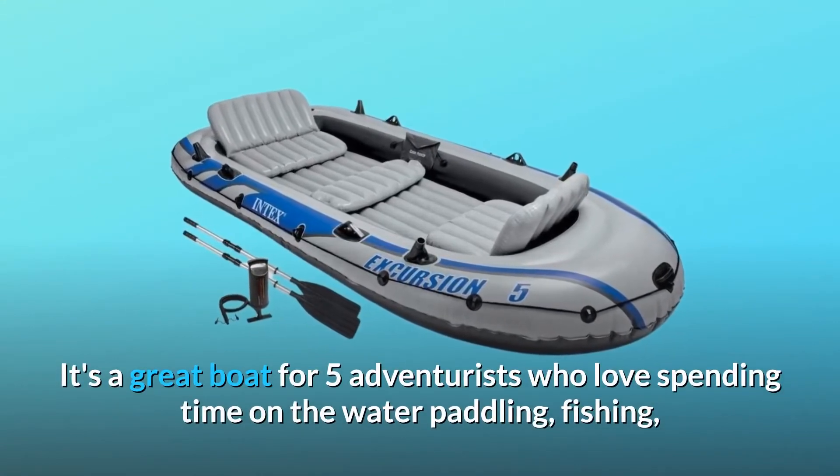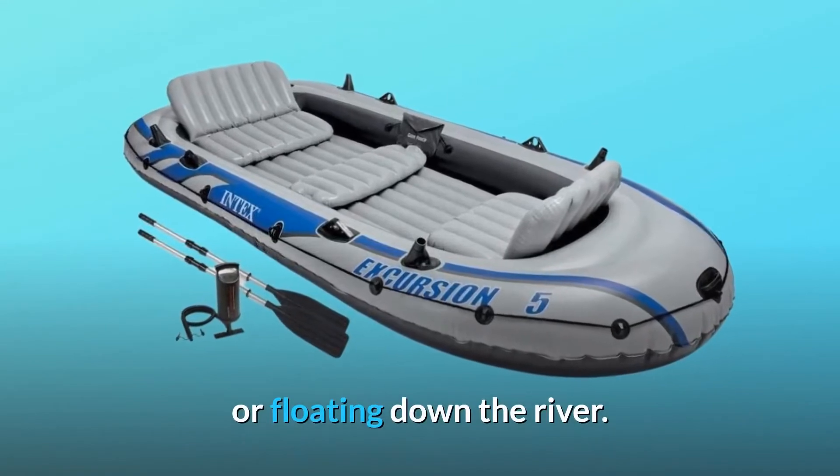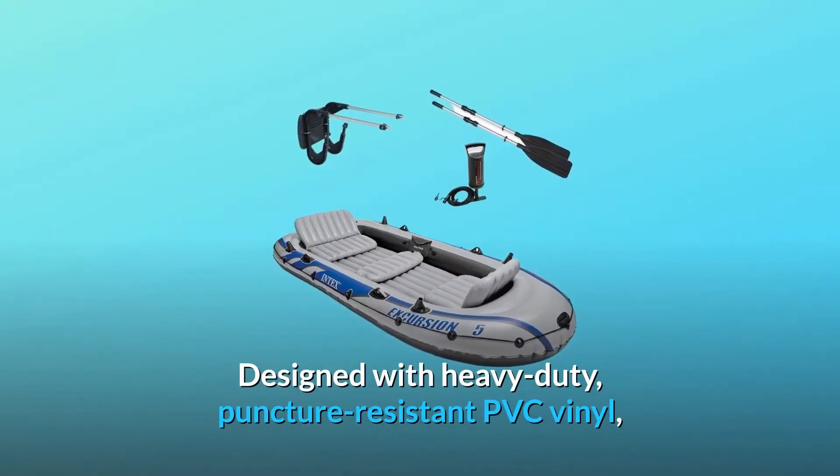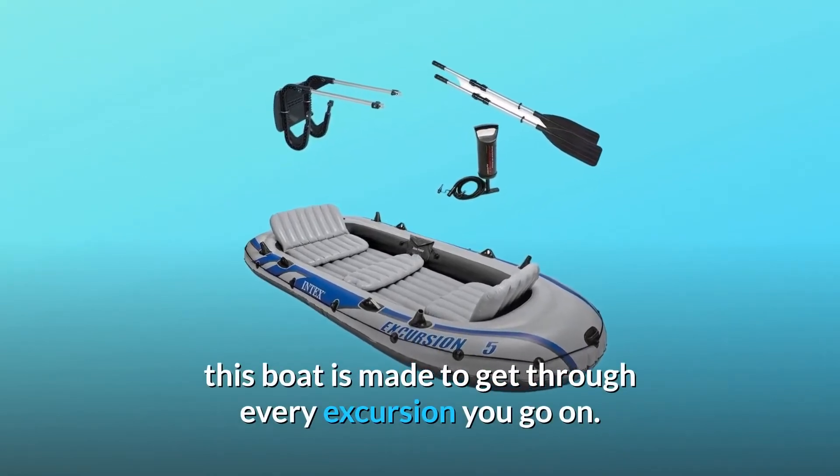It's a great boat for five adventurists who love spending time on the water paddling, fishing, or floating down the river. Designed with heavy-duty, puncture-resistant PVC vinyl, this boat is made to get through every excursion you go on.